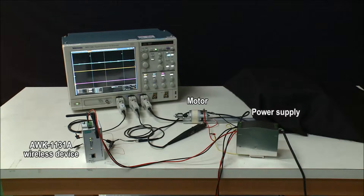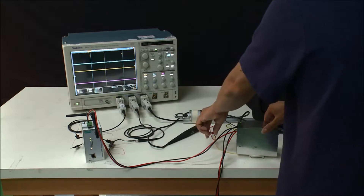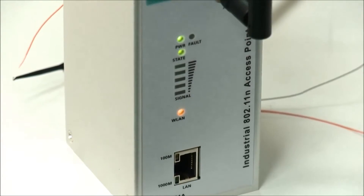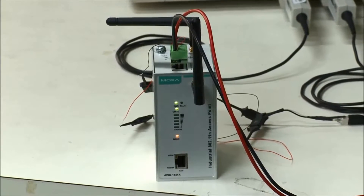Let's start the test and keep an eye on the oscilloscope to see if the AWK-A series is affected. When the motor turns on, although the inrush current causes the voltage to spike and the power supply voltage goes down, the system voltage still remains stable. In this case, Moxa's AWK-A series will not be affected by the unstable voltage.